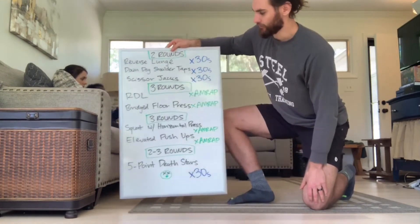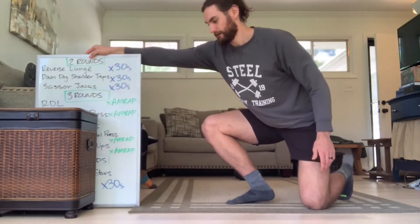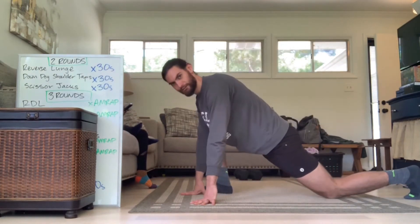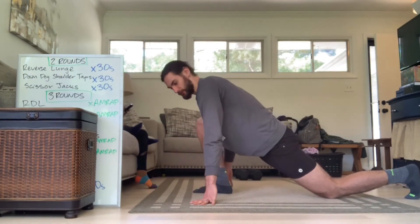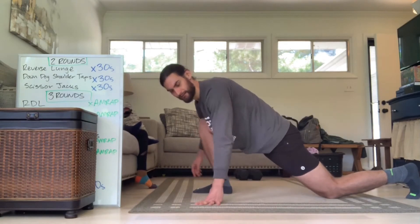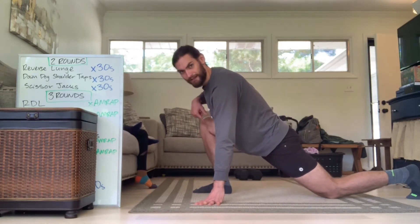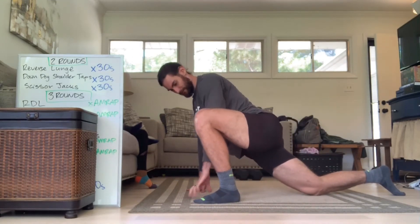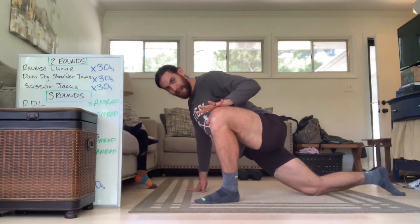So I'm going to go through a brief warm-up. Since this circuit is going to serve almost as a dynamic warm-up, we're not going to do a whole lot. We'll start with our runner stretch — just opening up, sinking that back knee to the ground, pressing that knee out. I'll show you from this side so you get a better angle. I'm sinking my hips to my heel and then opening that knee out.